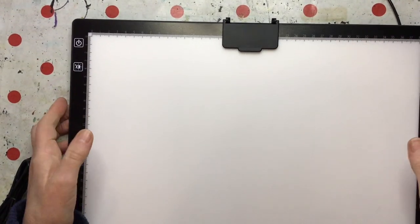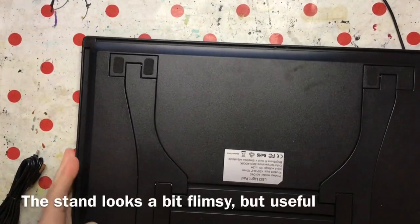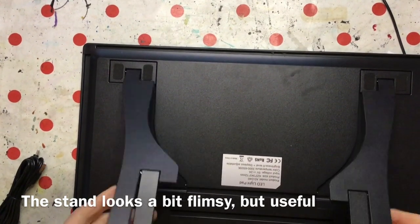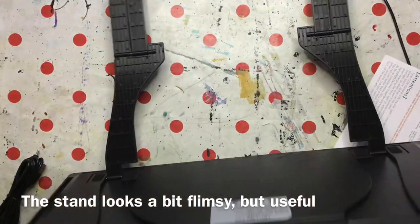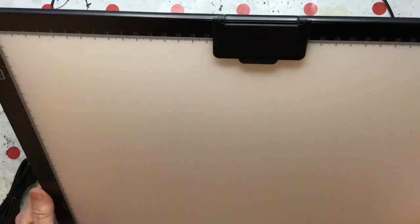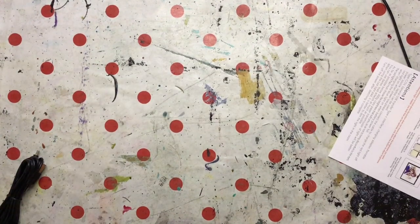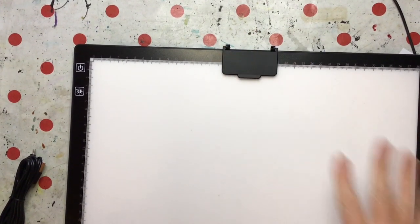The other interesting thing is that this has a stand on it. Let's see if we can work out how that goes — presumably that goes in there, and I can stand it up. That's a useful feature if you were drawing from it. This stand feels a little flimsy; I can't imagine I'll use it very much, but it's nice to have.